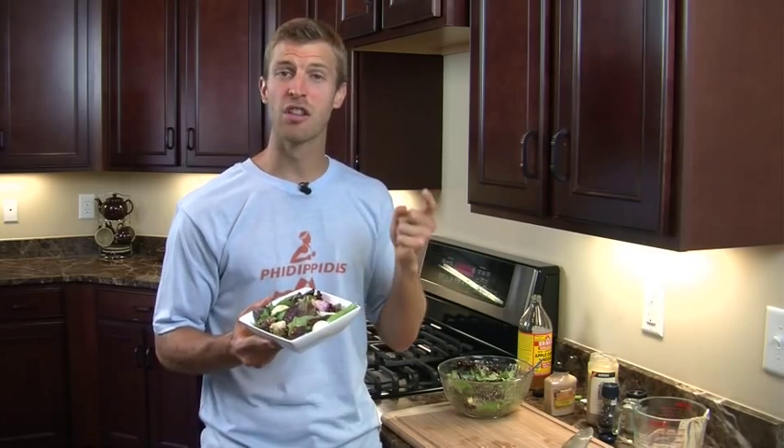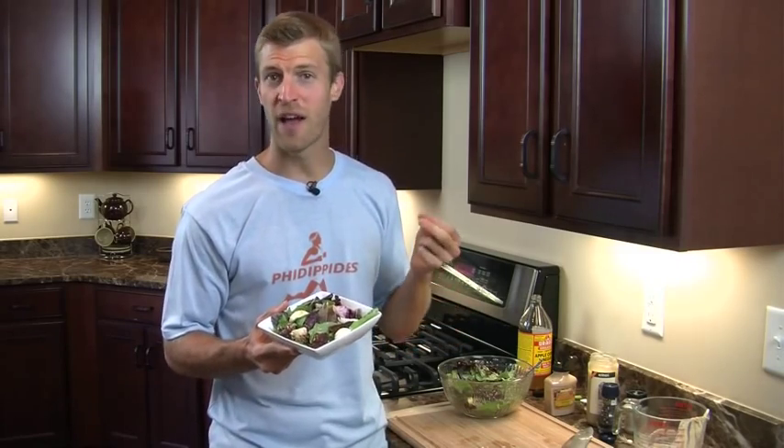The egg tahini salad is ready to go. Remember, it's packed with great protein from the eggs, loaded with antioxidants from the sun-dried tomatoes, and packed with natural detoxifiers found in the green onions. Try out this unique recipe — I think you're going to love the egg tahini salad.